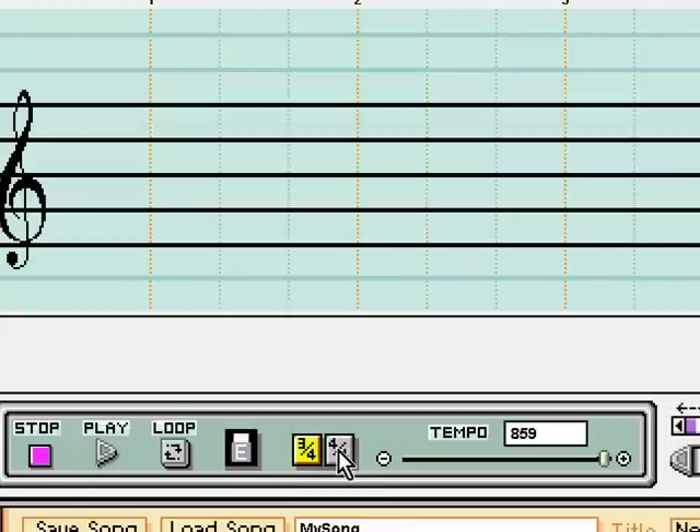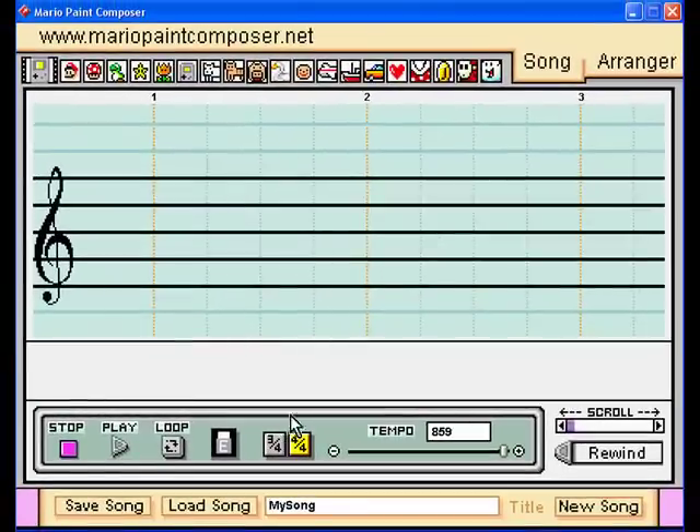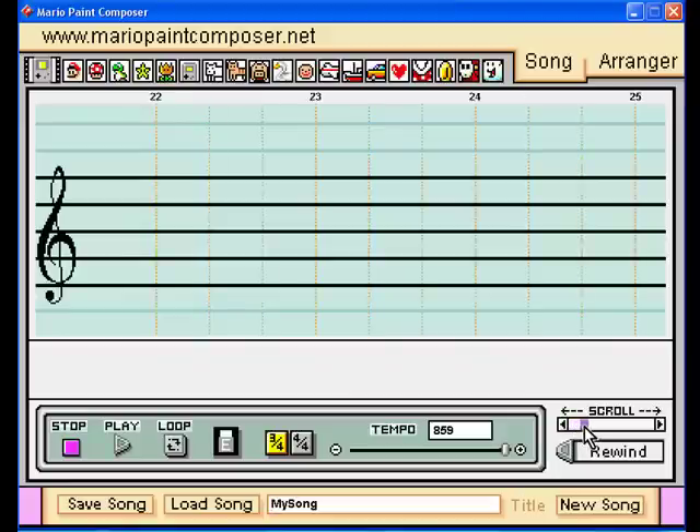This changes the beat. There's not much of a difference to them — you could have it be like that, only the markings are easier to write by. In 3/4 there are 128 measures, and in 4/4 there are 96.